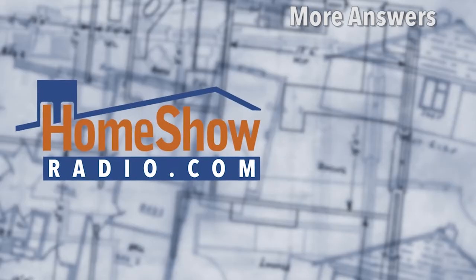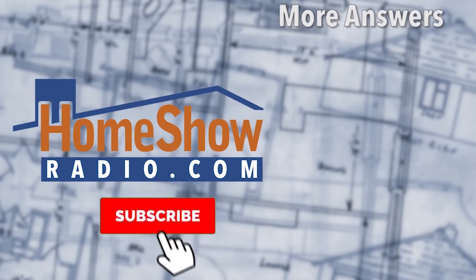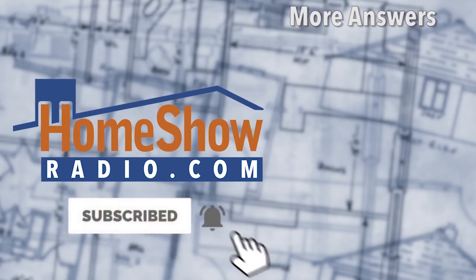They can do a roof maintenance and clean it up. If you need help around the house, send us a question and we'll give you an answer. Visit homeshowradio.com and click on the Ask button to send us a question — we'll answer it and post it on our website. We post a new one every day at homeshowradio.com.